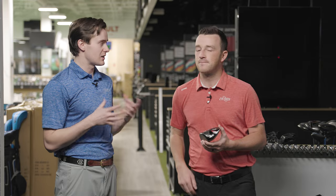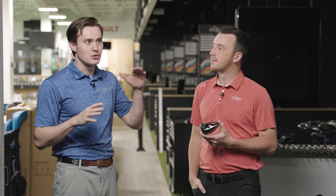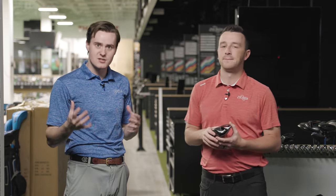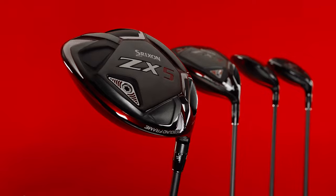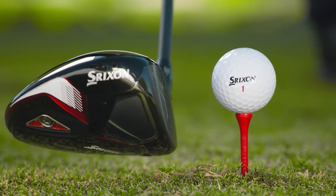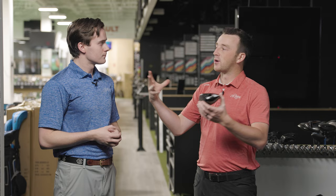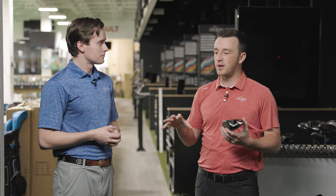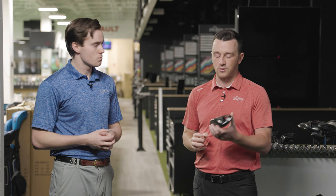I'm really curious about this test because we've talked so much through our Srixon ZX Mark II videos about the progression in Srixon and how they've progressed to that point where now they're in that same conversation with the Pings, the Titleists, and the Callaways. I'm really curious to see the steps back in time at the ZX7 and ZX5, because when you talk about those bigger names, you think not just of their new stuff, but the consistency year to year — whether it's a one or two-year cycle, it's always steady progress. The ZX5 and ZX7 are kind of what the Mark II stuff was built on.